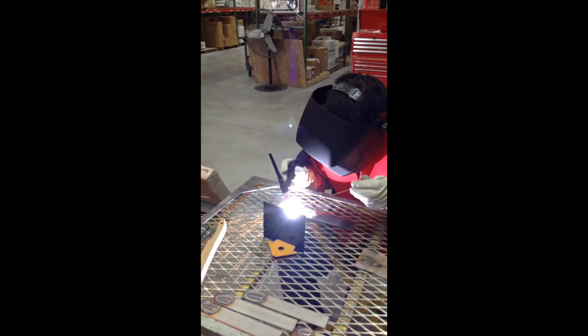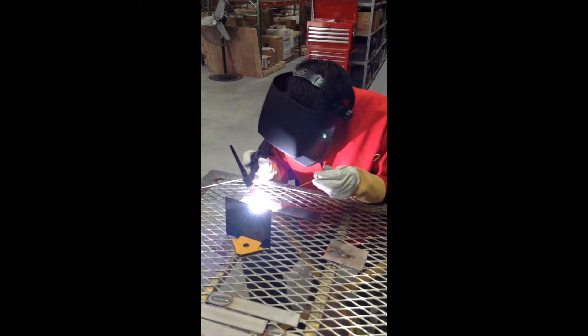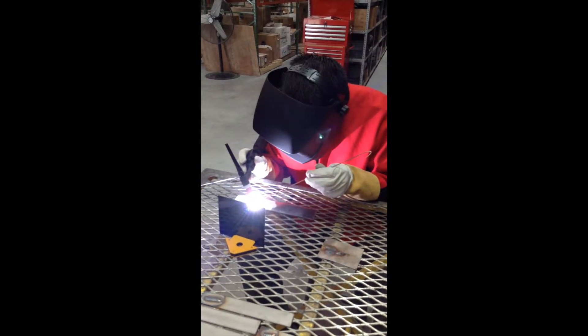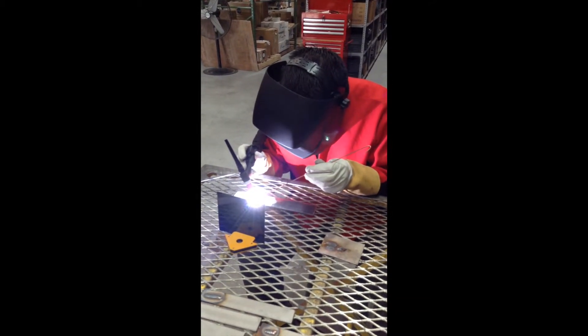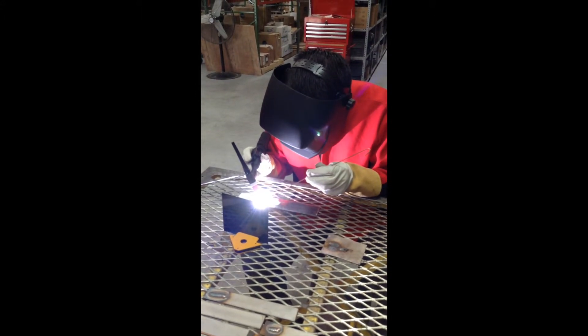Watch the welder's left hand as he adds filler metal. You see a slight back and forth motion — he's dabbing the filler metal at the leading edge of the puddle.